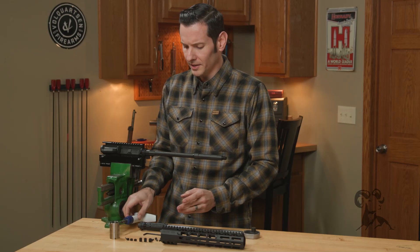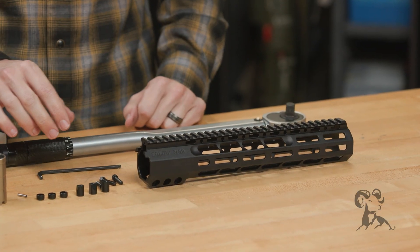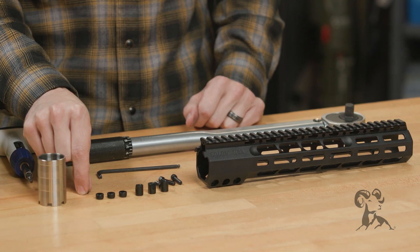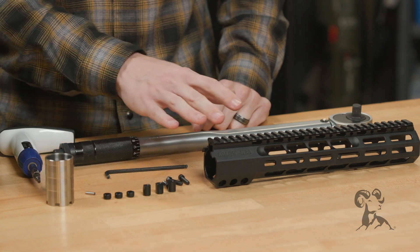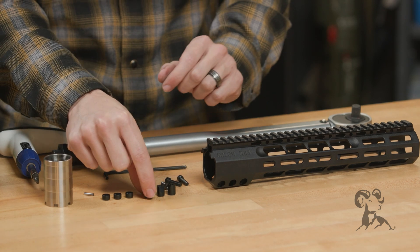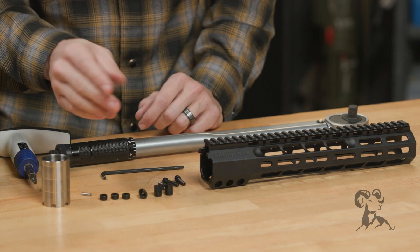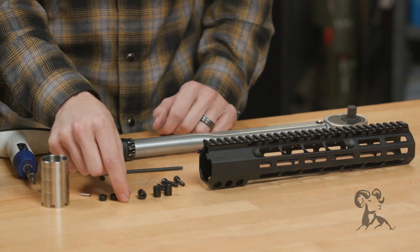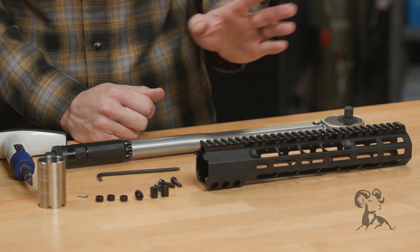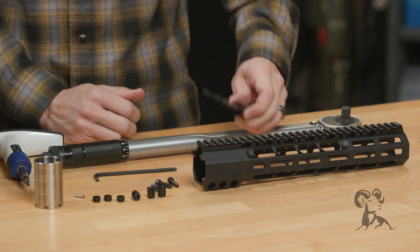Let's talk about what comes with the actual kit. Of course, you have your handguard, then you have your hardware to attach it to the barrel nut, then there's a barrel nut, and then there's also this pin, which I'll get to in just a moment. The hardware includes three threaded pieces with angles cut on them, and then you have these cups where the head of your screws will sit into. The tool that comes with it is your barrel nut wrench.